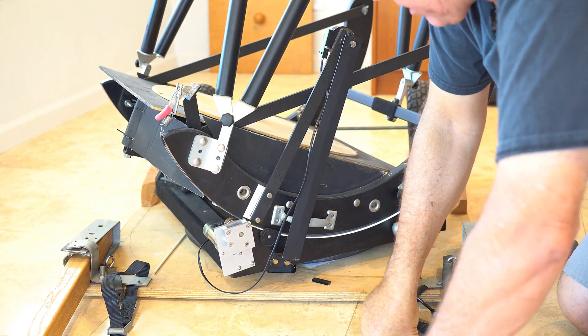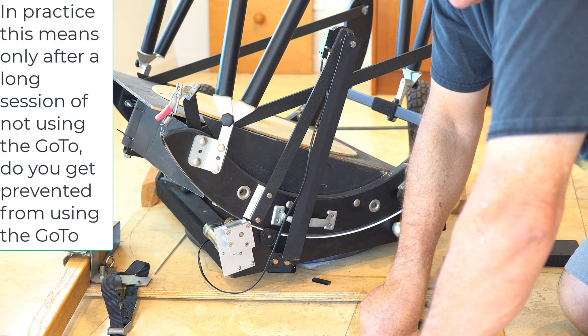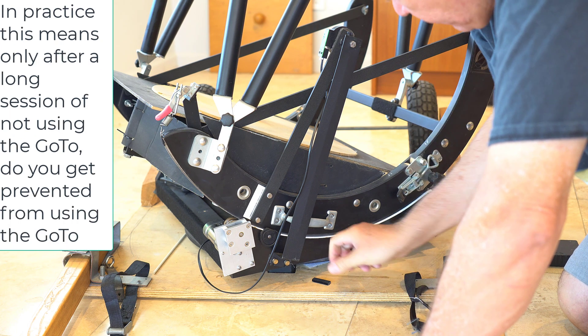I'd hate to try it in the dark. Basically when my vertical slides off, I stop using the servo cap and just go back to manual.